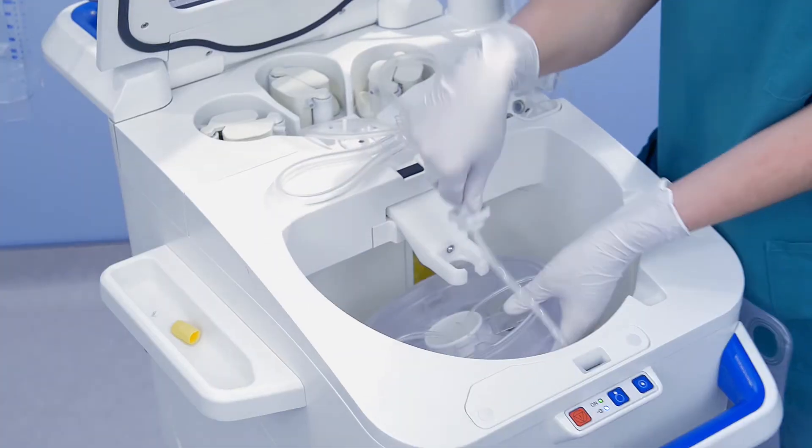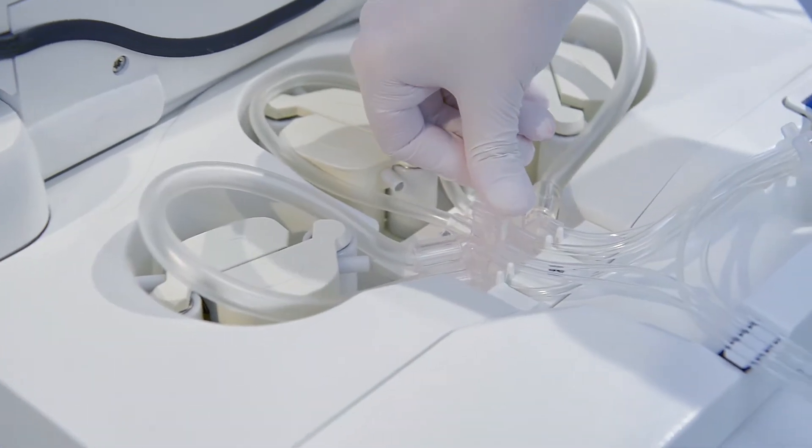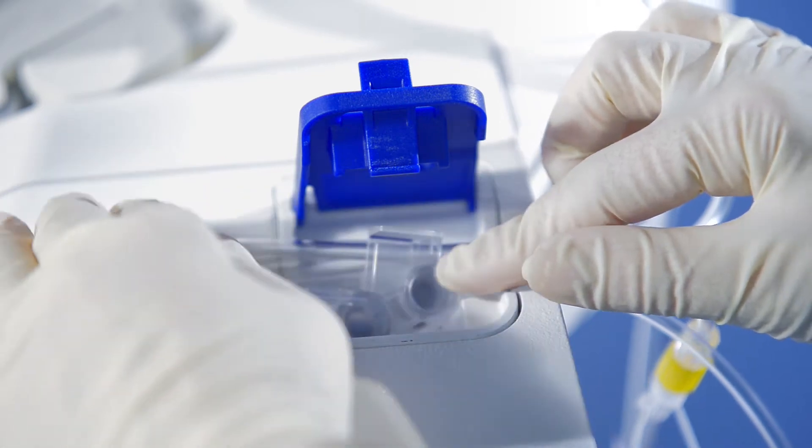Fit the centrifuge adapter until it clicks into place. Insert the pump adapter into the pump bed. Insert the hematocrit chamber in the chamber housing.